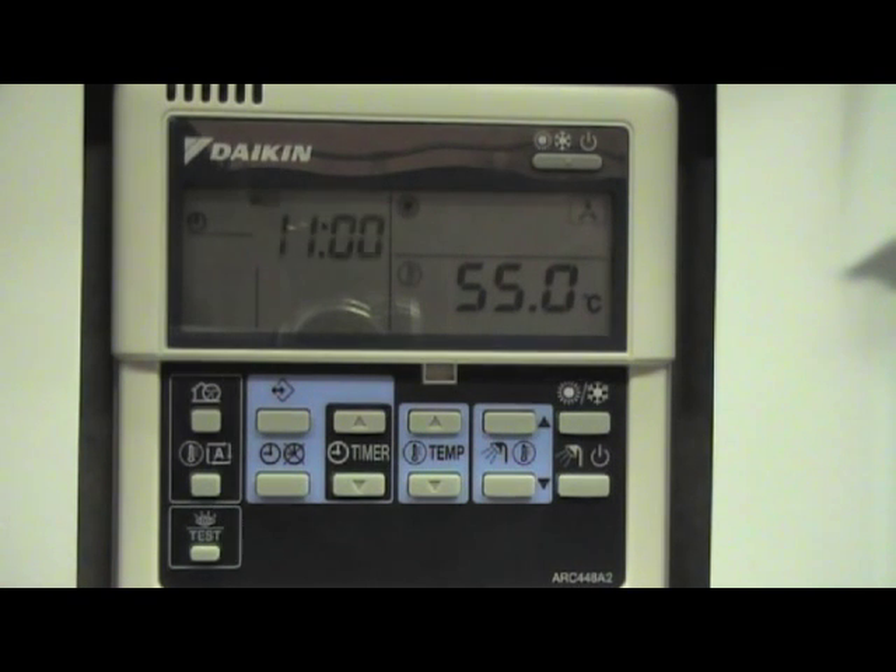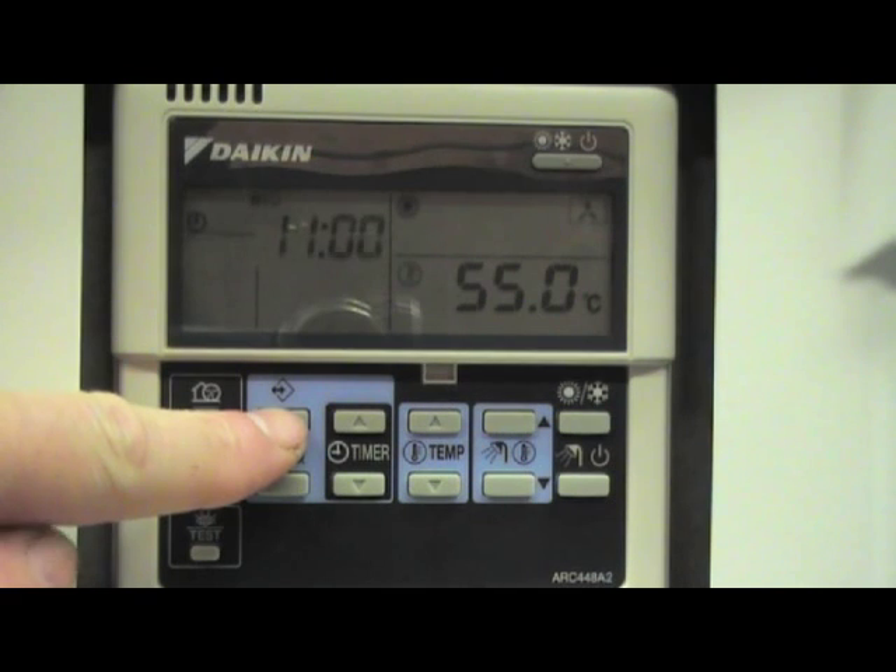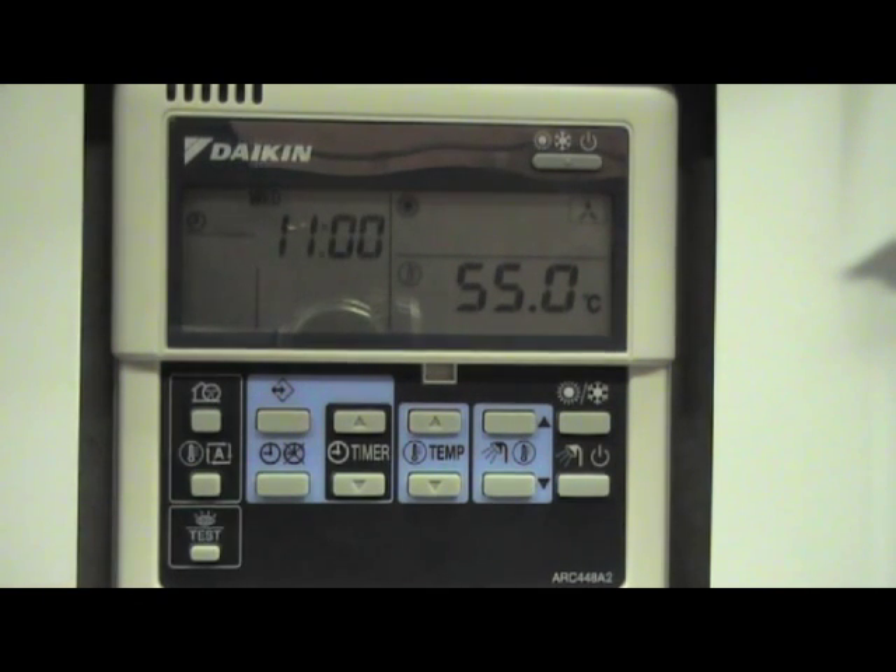Once we are happy with our time and our day is set, we simply press this button once and now our time and date is set.